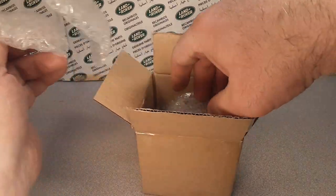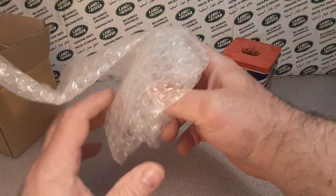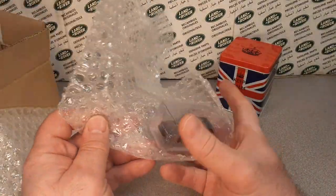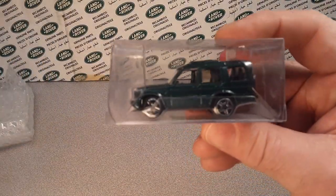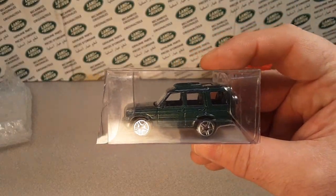We got bubble wrap — it's safe and secure. Let's see what we got here. Oh, it's kind of big. Is this kind of big? Yeah, here we go. Check this out! Oh, this is a funny story. Nice box here, nice packaging. I like it a lot.